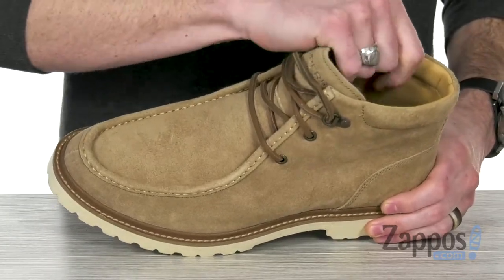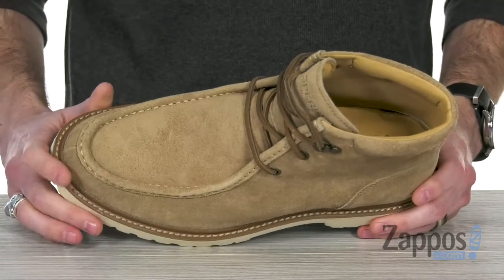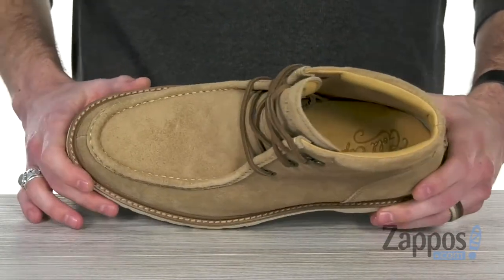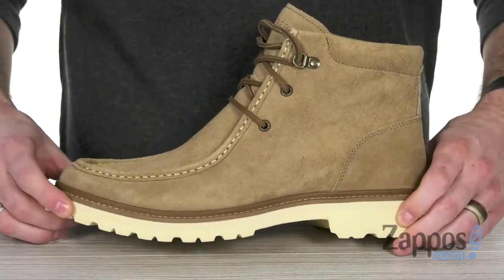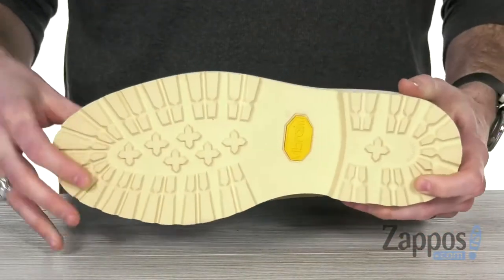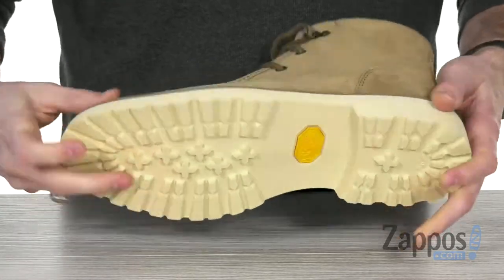On the inside, we've got some cushion as well as that genuine lambskin lining — it's going to give you an ultra-soft next-to-skin feel. Got that full-length EVA foam footbed with the gold cup design to give you all-day comfort. That midsole's got that stacked feel with the aggressive-looking lugs for cool looks, and that Vibram Wave siping outsole is going to give you lots of grip.